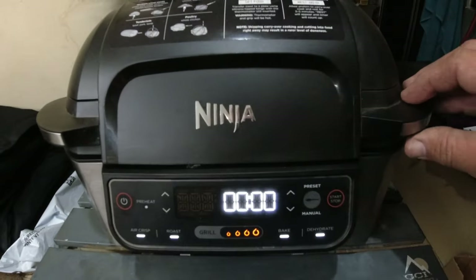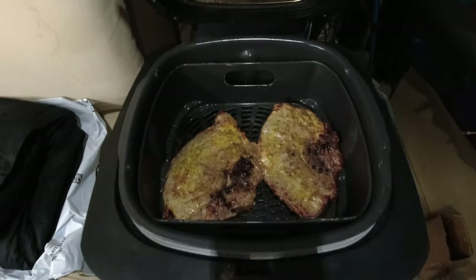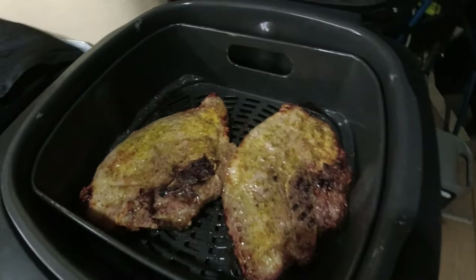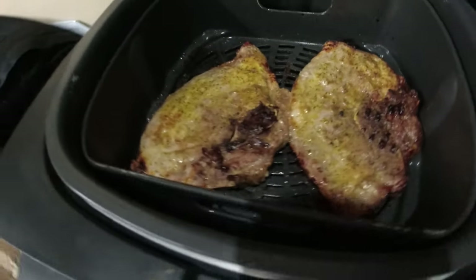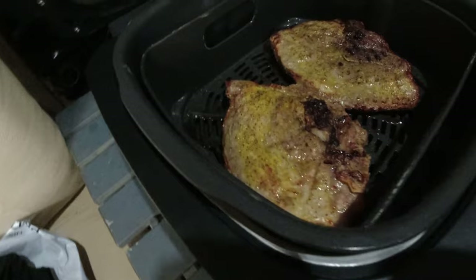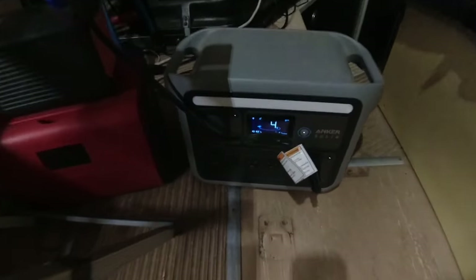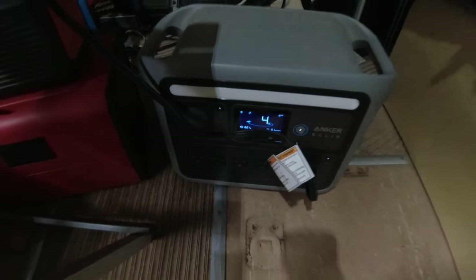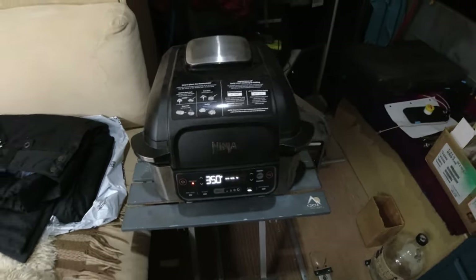Let's do the big reveal — see what they look like. Oh yeah, that looks good! Seasoned with a little lemon pepper. Very nice, can't wait to eat. As a little bonus, I decided to start it back up and put some leftovers in the air fryer and heat them up to go with our pork chops.